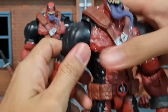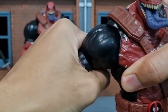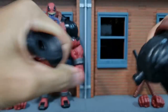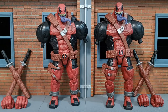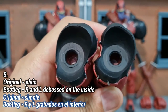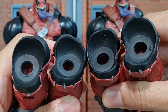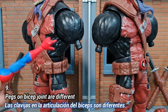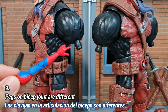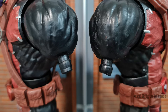For the bootleg version there's no way to open up the arms — if you keep pulling, this is the part that's going to come off. While on the arms, the original doesn't have anything on the inner side, but the bootleg has the letters R and L marked there. The pegs on the arms are also slightly different: the original has a very clean cut, but the bootleg doesn't have a clean cut and has a slightly different shape.